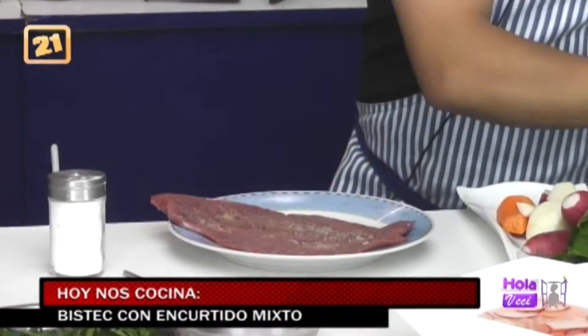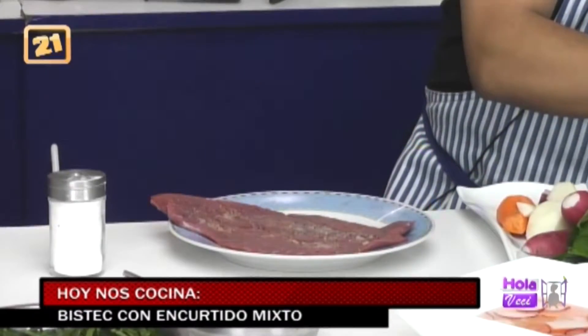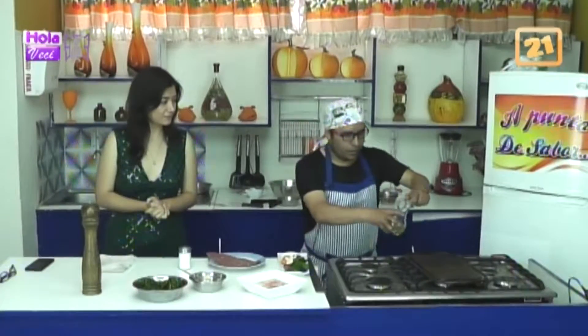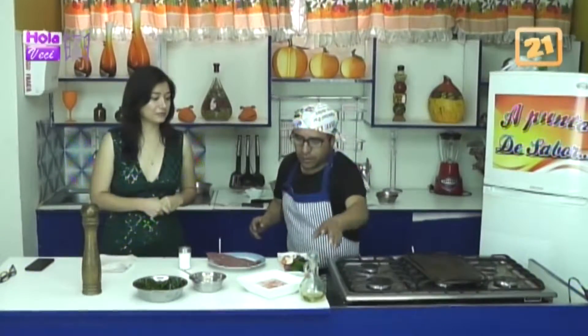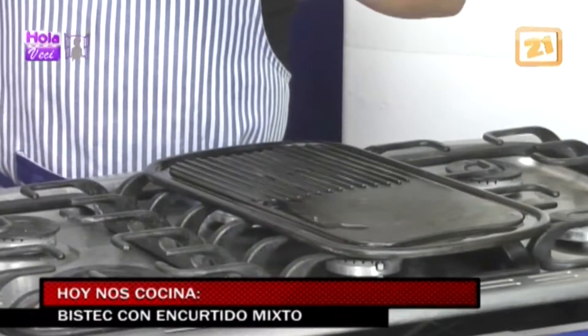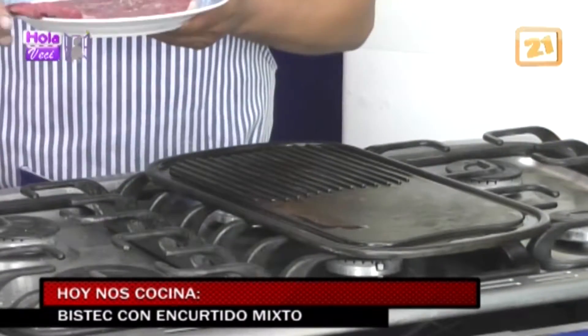Vamos a prender ahora nuestra parrilla. Anteriormente ya la curé. ¿Cómo la curo? La pongo un poco calientita que esté. Esperamos un poquito porque con anticipación ya la curé. Se ha echado un poco de aceite. La precalentamos y cuando el aceite empieza a quemarse es cuando curamos nuestra parrilla o nuestra sartén. Has visto que cuando ponemos huevo y se nos pega el primer huevo siempre, ponemos un poquito de aceite, esperamos a que humee y cuando humee retiramos ese aceite con un papel absorbente, lo limpiamos y ya no se te pega. Lo mismo pasa con la sal.